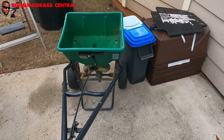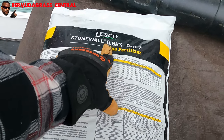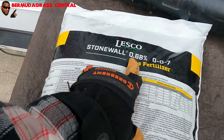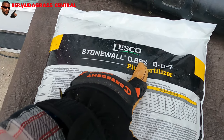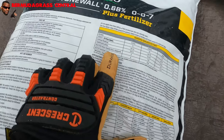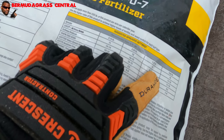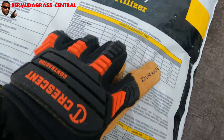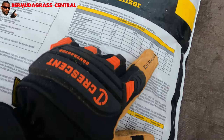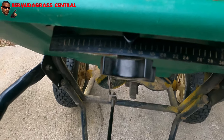Next step is to go ahead and put down the granular pre-emergent. We're using the Lesko Stonewall 0.86 007 plus fertilizer. It's called that because you have 7% potassium. For every 1,000 square feet, I'm going to put down 0.68 of an ounce. I'm going to go at a heavier rate — 3.37 pounds per 1,000 square feet. I'm going to put this spreader setting on 14, and as you can see, mine is on 14.